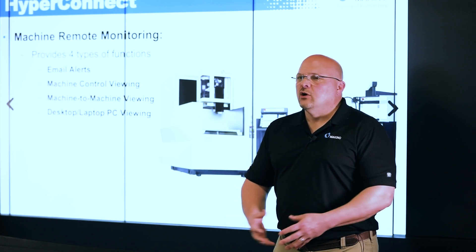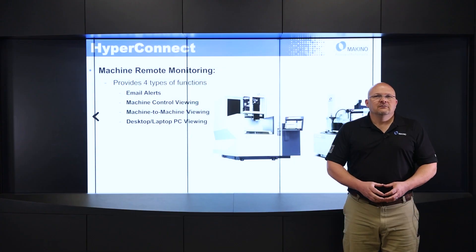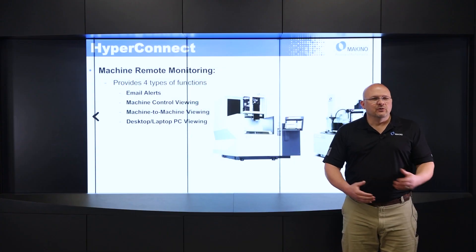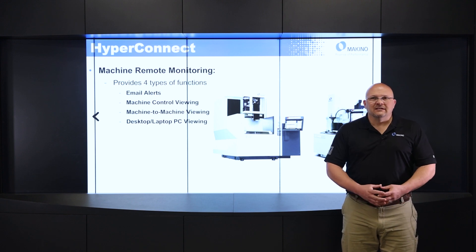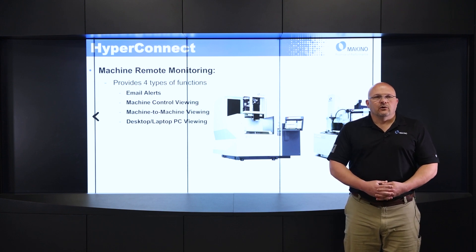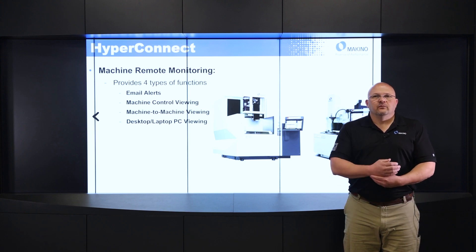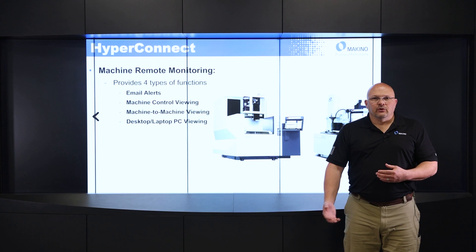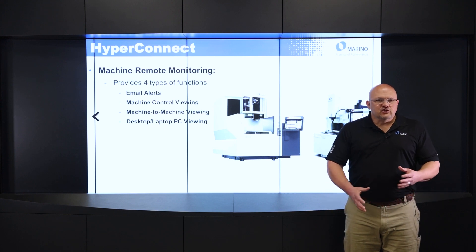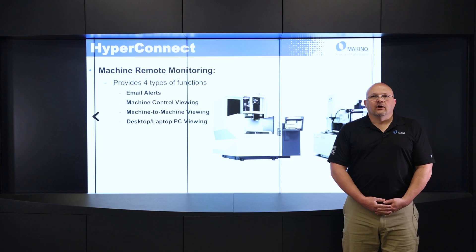I can set that up based on what I want the machine to email me. Maybe there are some events I don't really want an email for — maybe I just want it to email me when it stops. So it provides flexibility for how I want to utilize that. Next would be machine control viewing. I can view the control of the machine remotely to check on the status, see how the burn is going, maybe change some parameters — and I can do that from a PC or a smart device.